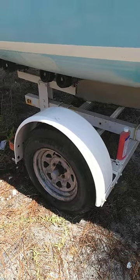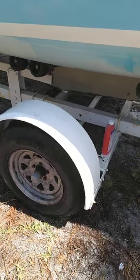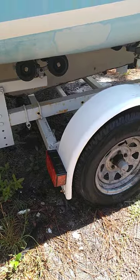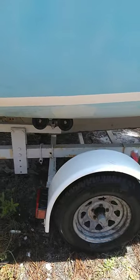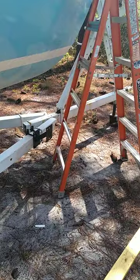First off with the trailer: I repacked the bearings, put new bearings in it, and bought new tires for both sides. I put new LED lights on it, which I did last year. This is the original trailer that came with the boat. I got lucky and had a boat this time with a trailer that had a title to it — that's uncommon.